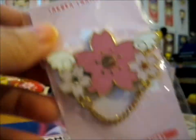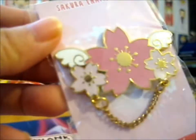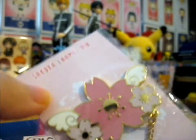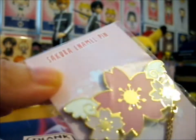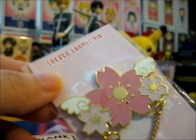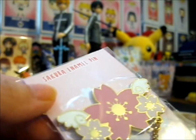Do go check out their other awesome artwork. This one and the other one that was pre-ordered at the same time was their first pin design and pin making.